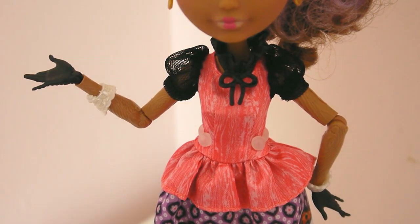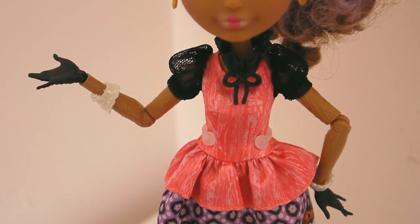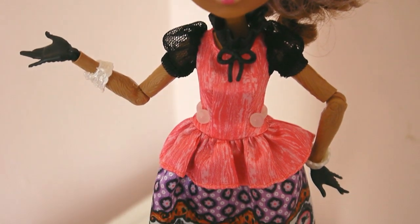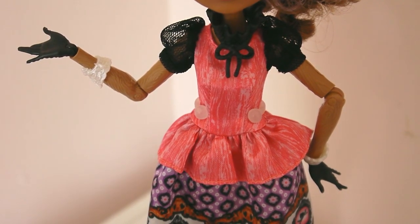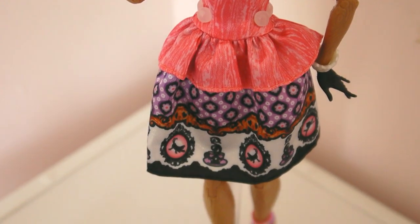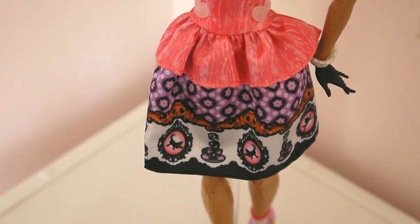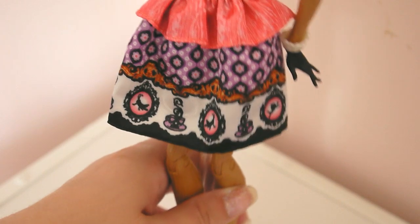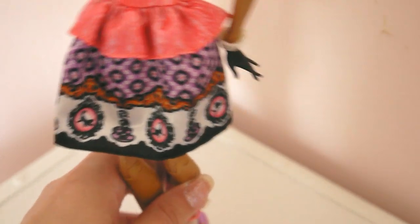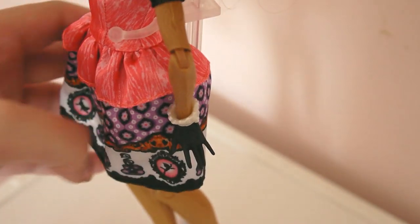She has this black collar that works like a necklace, so you can remove it if you don't like it — though if you do, it's better to hold it down with a rubber band. Her dress is pink on top with black mesh sleeves, and the pink part has the wooden texture that's on her skin. Her skirt has a top half that's lavender, black, white, and pink, and the bottom half has pictures of characters from the Pinocchio storyline. She also comes with black gloved hands and a white bracelet part on top.